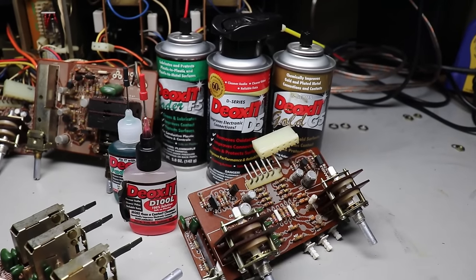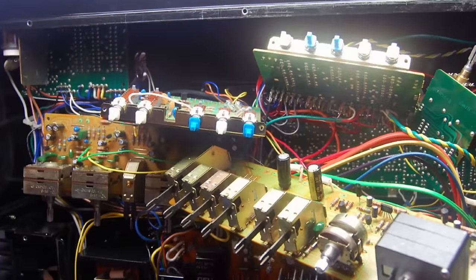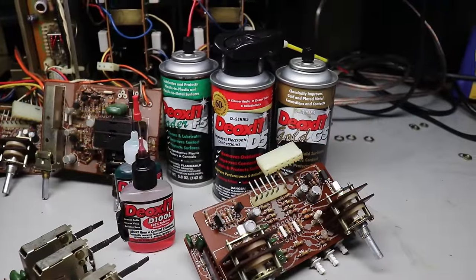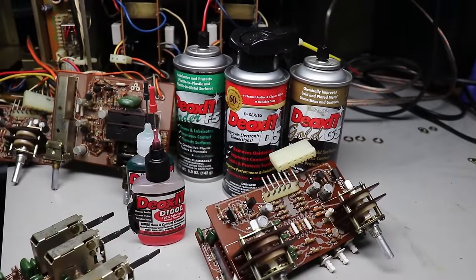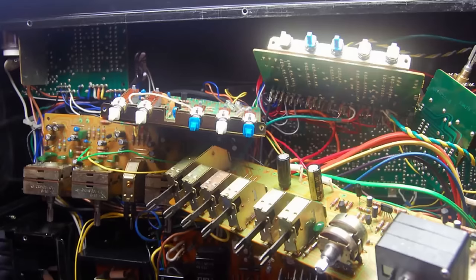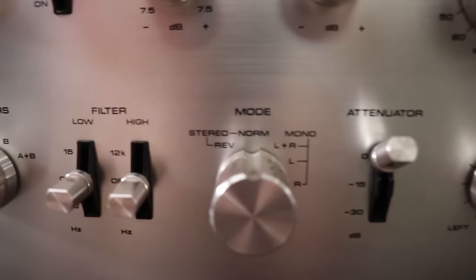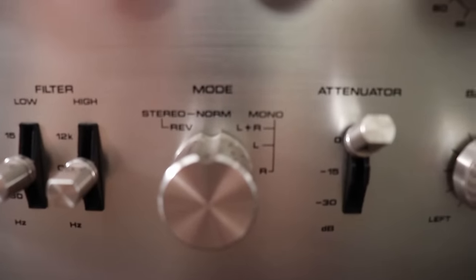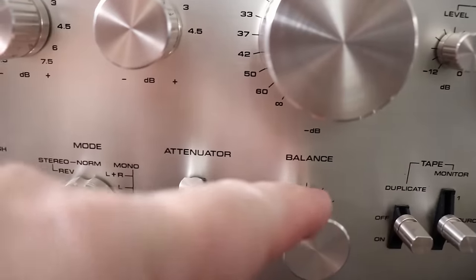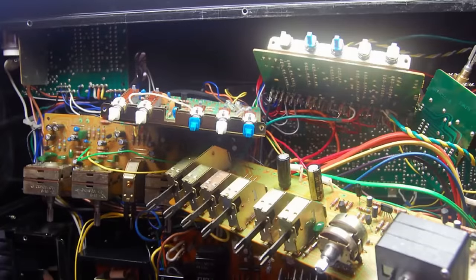The one mistake most people make — and I made it too — is spraying into controls and moving them two or three times, thinking you're done. You put it back together and you've got the same problem. So here's the thing: every control you spray Deoxit into, turn it 20, 30, 40, 50 times. You almost can't turn them too many times. It sounds excessive, but it's necessary. Do it right once and it'll likely be good again for decades.